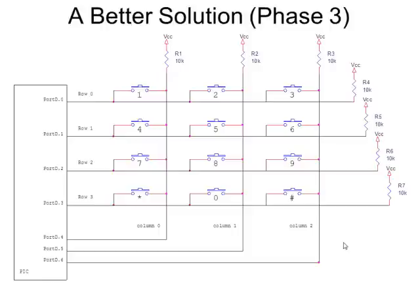Your PC keyboard works the same way — over a hundred keys in a row-column matrix, and you can't type fast enough to make it miss a key. The algorithm: write a zero to column zero, ones to the other two columns, then read the rows. If row zero is zero, the one key was pressed; if row one is zero, the four key; if row two is zero, the seven key. Then ground column one, leave the others high, read the rows again — row zero zero means the two key, row one zero means the five key, and so on. Then ground column two, read rows again — row zero zero means three key, row two zero means nine key. Repeat this process continuously.